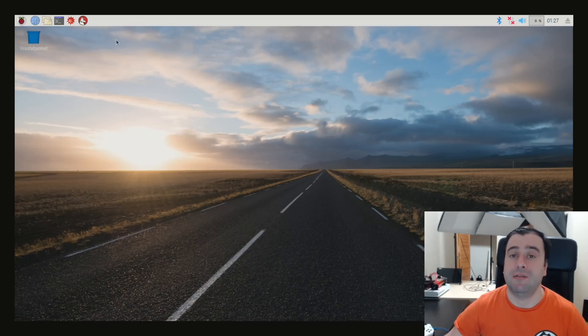Alright guys, so this is pretty much it for this video — just an unboxing and a first boot. My next video I'm going to do a benchmarking comparison between the predecessor, the Raspberry Pi 3 Model B, and the new Raspberry Pi 3 Model B Plus. We're going to run some benchmarks, compare it to other devices, and do a lot more content relating to the new Raspberry Pi 3 Model B Plus. It's going to be cool.